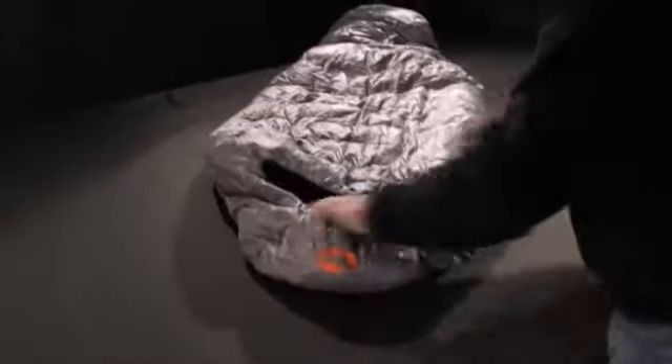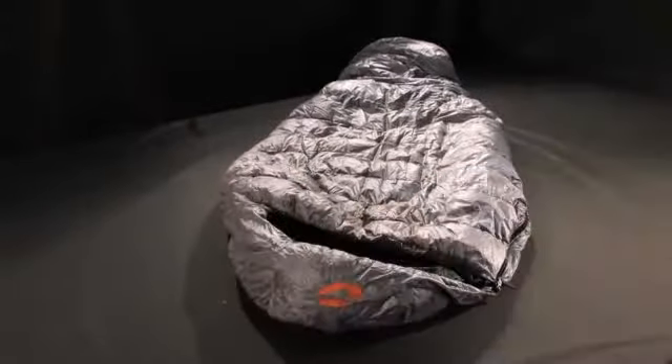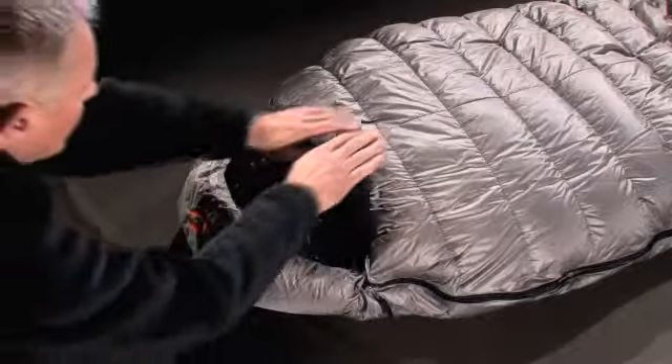Voila! It's a Mirage. Total weight 745 grams, compressed volume 4.8 liters, for an extreme rating of negative 5 degrees Celsius.